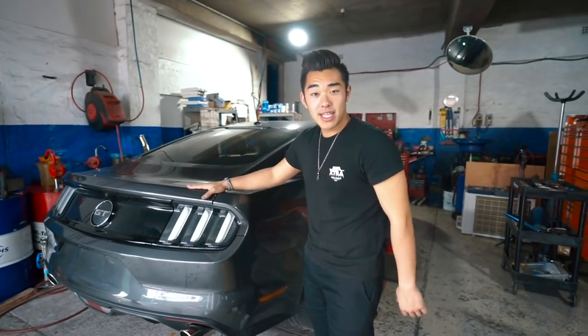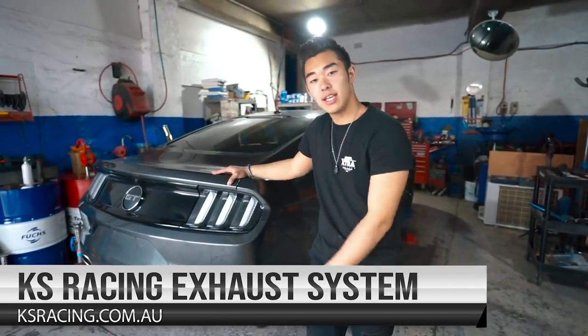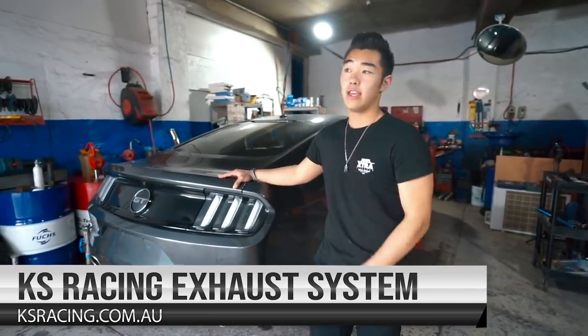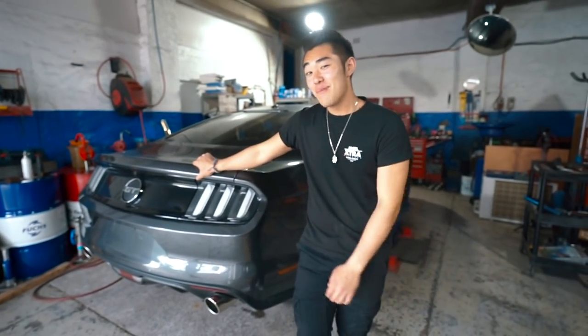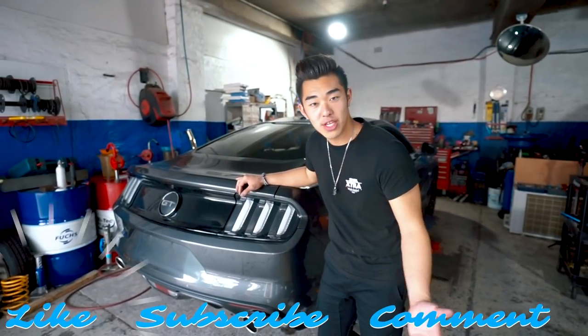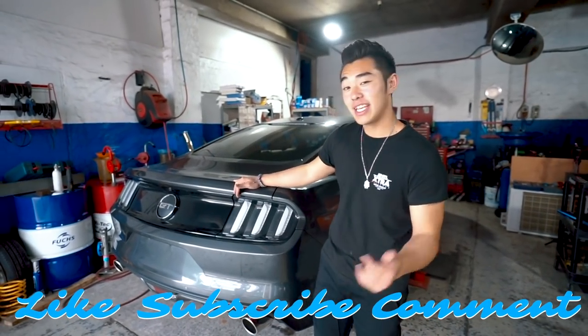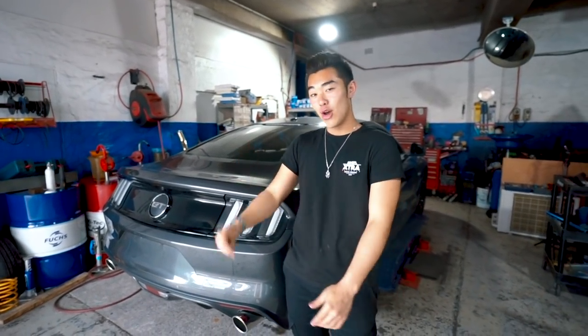That's the quick installation video for this new 2.5 inch cat-back KS Racing exhaust system, which I give definitely a 10 out of 10 — excellent. I'm not sure if it's going to be a bit too loud, but I like it, so I give it a big thumbs up. Thanks for watching this video, I hope you guys liked it. Give it a thumbs up, subscribe, comment below, and follow us on our social media — links are below. Until the next video, peace.